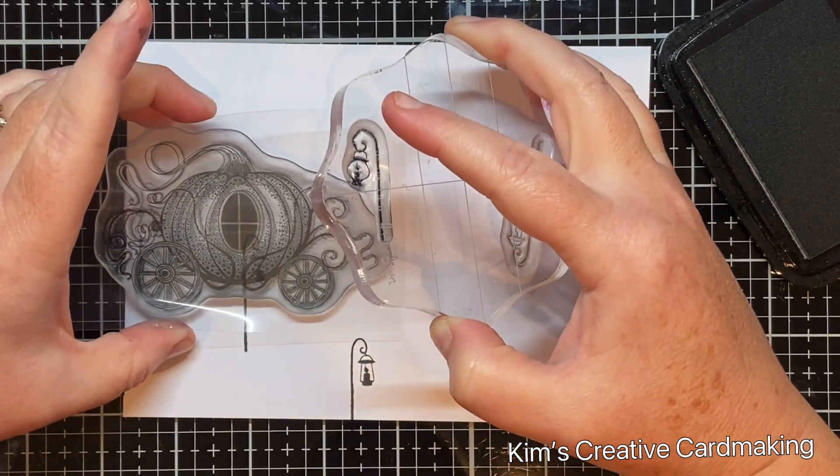Once I was happy with all the tiny mushrooms, I used one of the masks from Lavinia Stamps — the one that's great for making pathways. I added some more Pinecone ink between the trees, adjusting the mask as I went, and then all along the bottom of the path and a bit on either side of the pumpkin carriage.